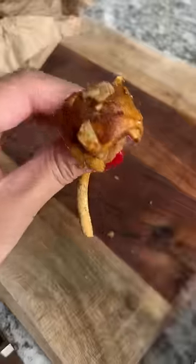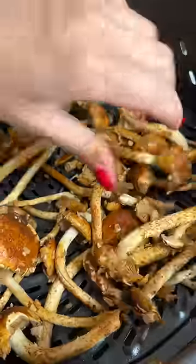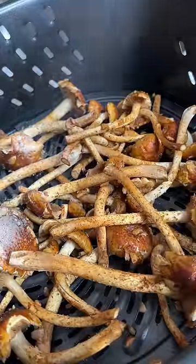I took them home and wiped each one with a paper towel. I think by roasting them in the air fryer, I'll get the texture I'm looking for. Sprayed with oil and gave a good toss, then did 400 degrees Fahrenheit for 15 minutes.